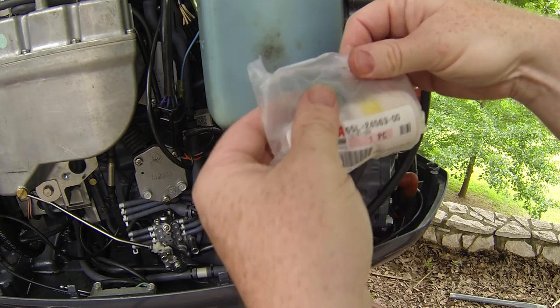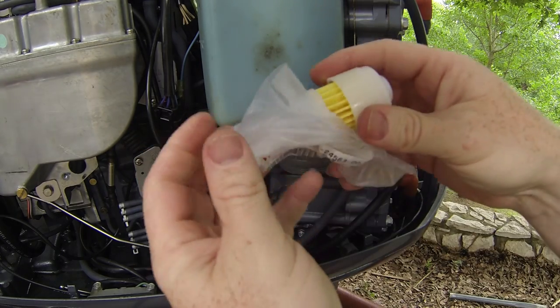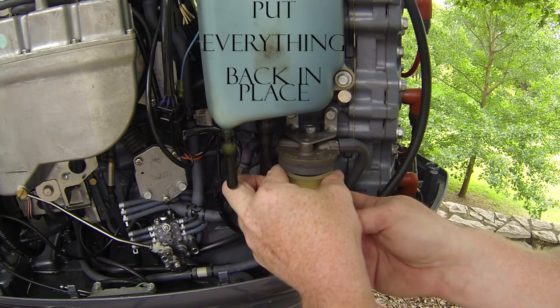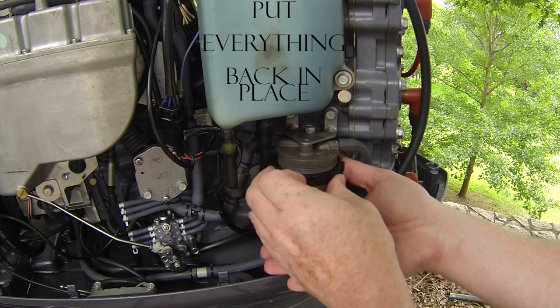If you're watching this video on how to change the fuel bowl filter, you need to also see my other video on the VST filter and the O2 sensor cleaning, and where to find that on a Yamaha OX66.